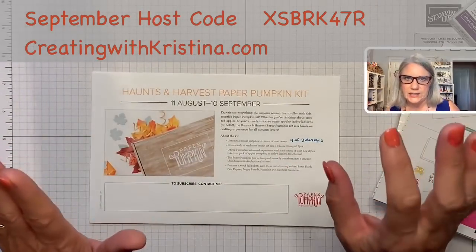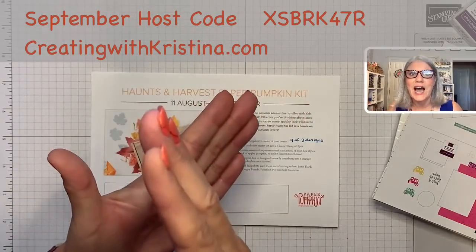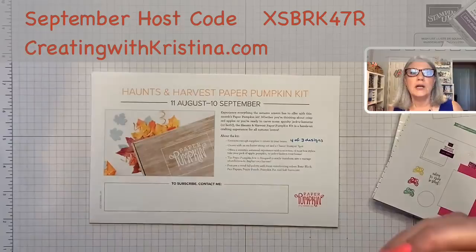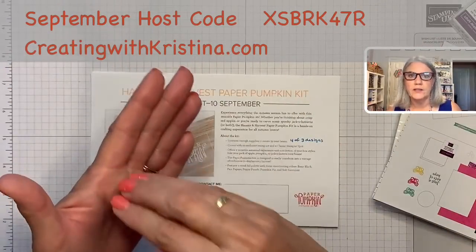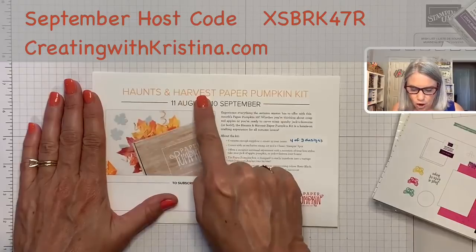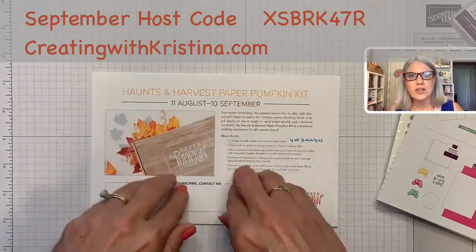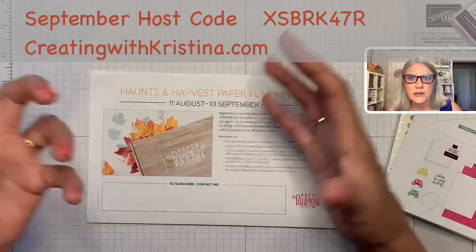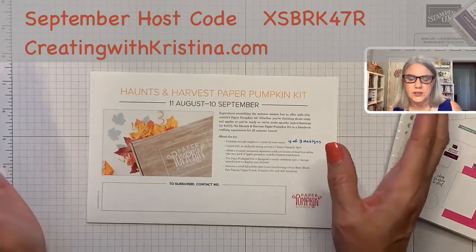The other thing about paper pumpkin is you can only get that month's kit between the 11th and the 10th of the next month. Right now we are on the September paper pumpkin subscriptions. If you want the next paper pumpkin and you haven't gotten one before, the next one coming up is called the Haunts and Harvest paper pumpkin kit. Now not every month it's cards — this kit is treat boxes.